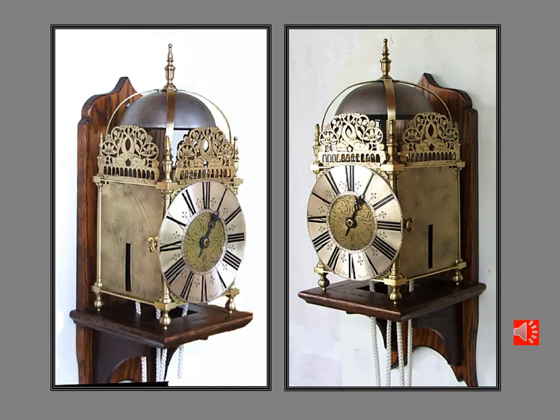Here's the clock on its bracket on the wall. You'll notice from the side doors that it's important to retain a lot of the original handwork that went into making these clocks. Brass plate in this period was cast and then beaten and filed — rolling brass was not yet invented. So to retain the hand-making marks is very important for the originality of the clock.